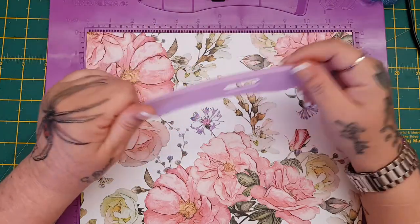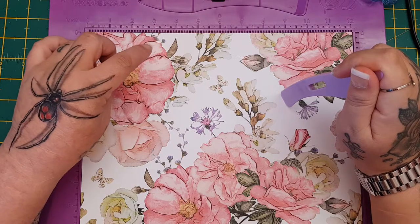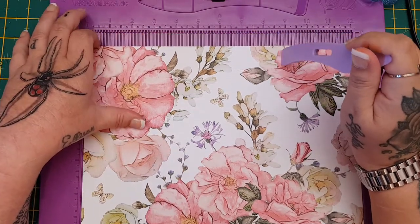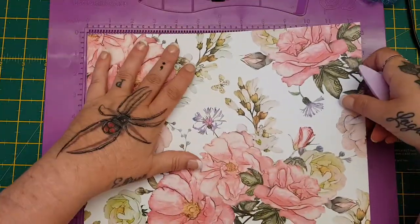What you need is your scoreboard or a ruler and a scoring tool, and a 12x12 sheet of card. This is 250 gsm; it's from the Grandma's Garden pack so it's double-sided.